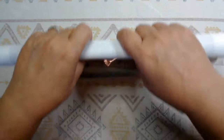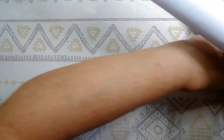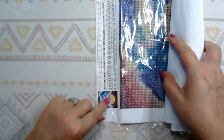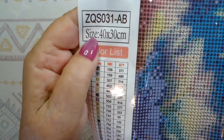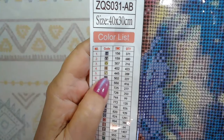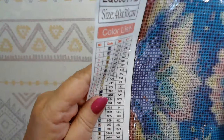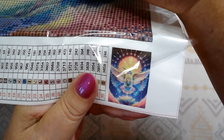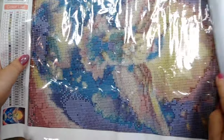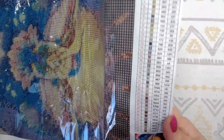That's what their diamond painting legends look like — their printing. I could be wrong, but that's who I think did it. Very, very soft, pliable, poured-glue canvas. It doesn't have any of the felt on the side. We've got a beautiful legend here, which is just like a cross-stitch legend. So we have our product number, our size — 40 by 30 — our symbols, our DMC codes, and then they actually tell you how many drills they give you of a certain color. This is good to keep in case you run out of drills and need to contact them. We've got a picture in the corner — this is a hummingbird, really super colorful. I thought this was just beautiful.